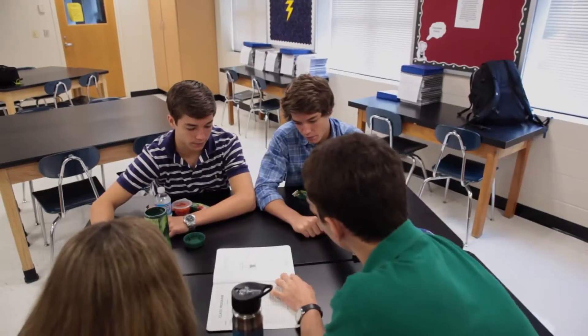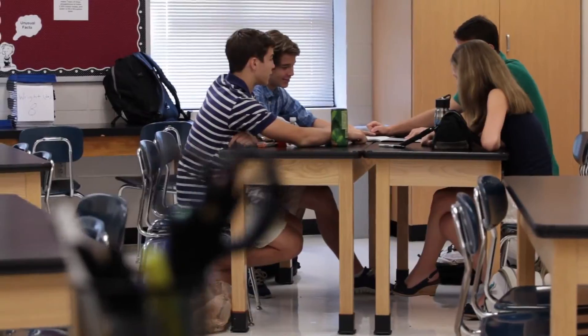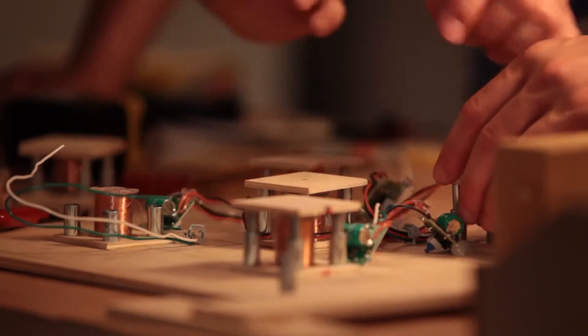They'd tried something, and we said, guys, we're going to meet every day at lunch and we're going to put a solid 45 minutes of work into this project. A lot of Friday nights we'd be in his garage testing and building and working until late at night. With his help we created this much more realistic version of a cell that can be placed into a mat.